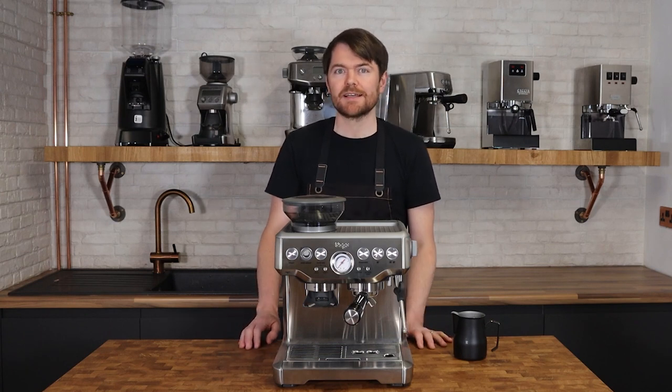So there you go — steaming milk with the Barista Express. I'll do one with the Barista Pro very soon, but it's almost the same: the initial rolling phase is about 5 or 6 seconds, the aeration phase takes about 30 to 35 seconds, and the total steam time is around 45 to 50 seconds — same or very similar as the Bambino Plus.